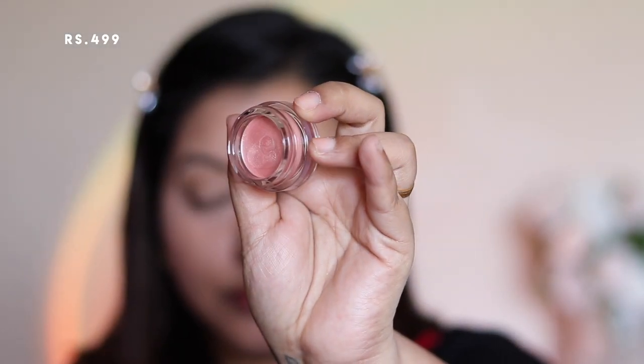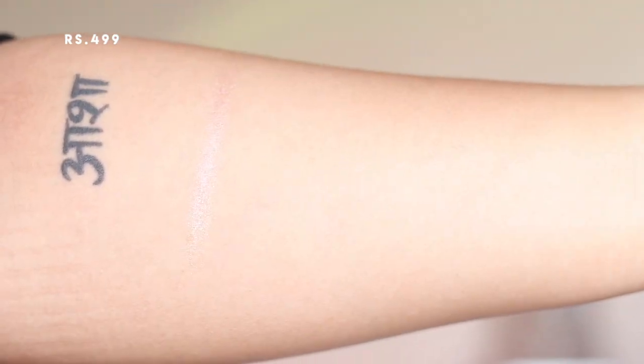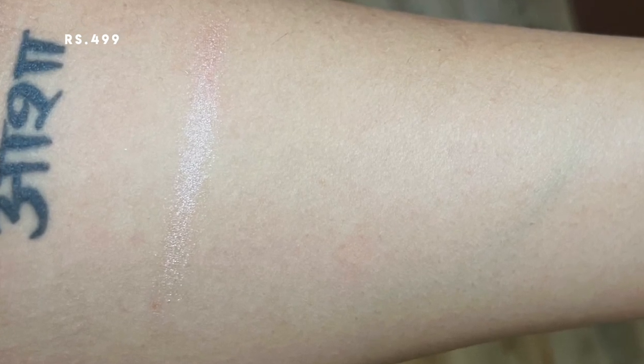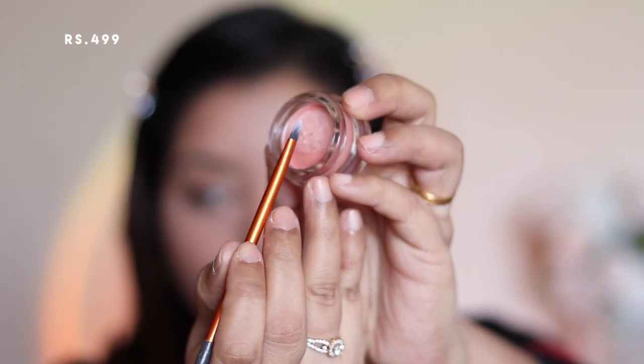For eyeshadow I'm using the Makeup Revolution Mousse Eyeshadow in the shade Champagne. It has a champagne-color base with silvery shimmer particles, but once blended the champagne color isn't very visible. The formula is very mousse-like, creamy, and smooth — it blends really easily and it's a one-and-done kind of eyeshadow. However, with this formula you will need to set your eyelids with a concealer, because by the time I finished my makeup there was already a crease line.